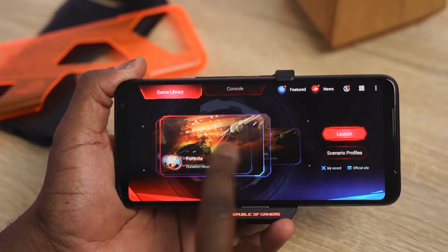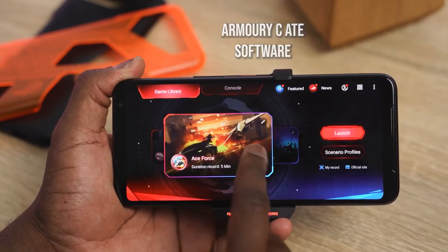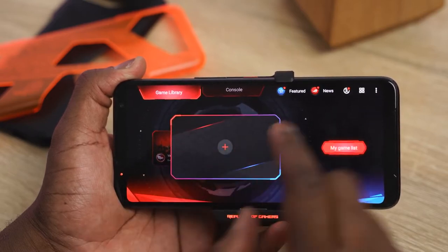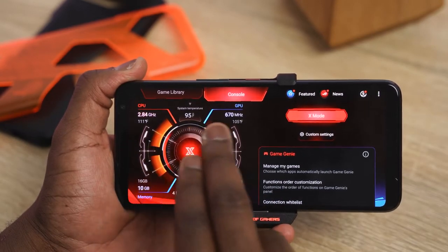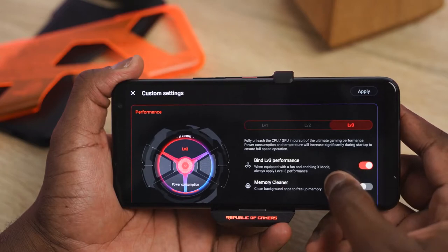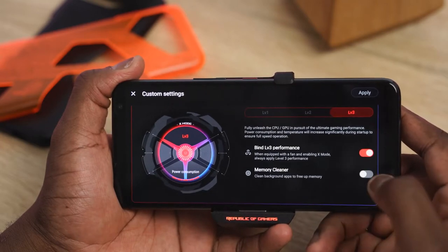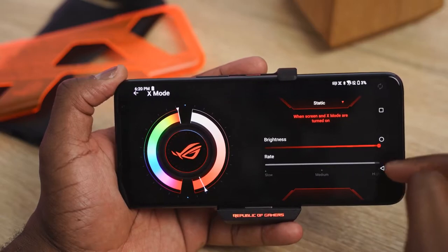This is also coupled with software that makes your gaming experience better — probably one of the most important things for any gaming phone. The first software to check out is the Armory Crate, which lets you go through your game library and launch games directly. You can set up scenarios for each game: clean memory, set performance levels, display touch sensitivity, and refresh rates. You also have a console section where you can toggle X mode, which maxes out your CPU clock speed, clean your RAM, change fan speed, and adjust lighting effects.